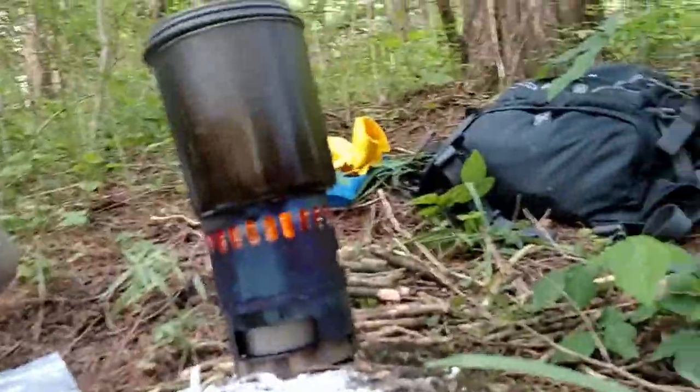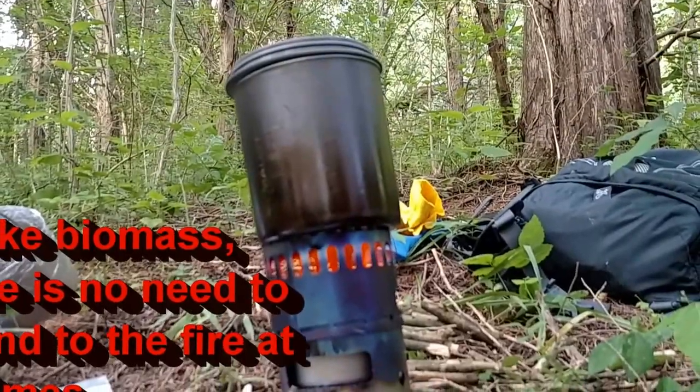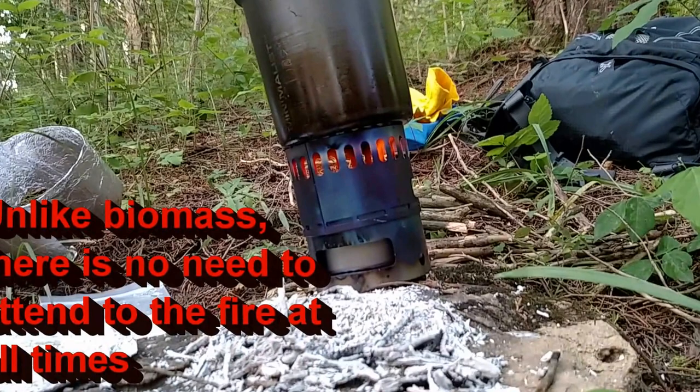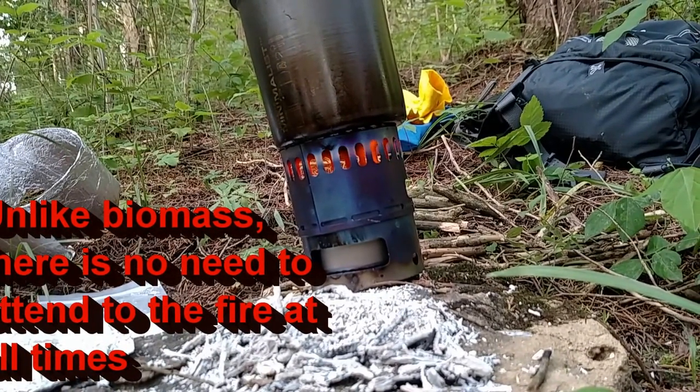If I would have been actually out camping, what I would have done right now is capped the stove and saved what alcohol is left. But I'm not out camping, and it's only one ounce, so I'm just going to let it burn out.